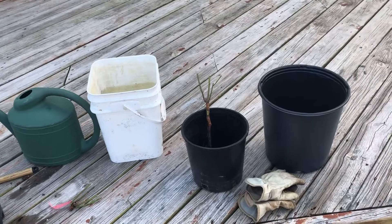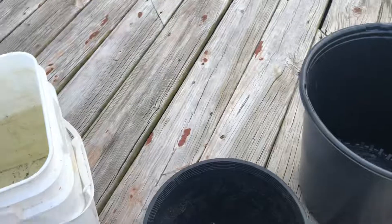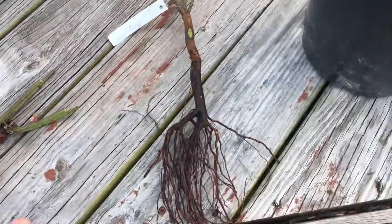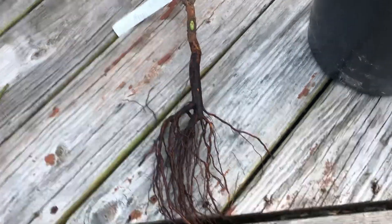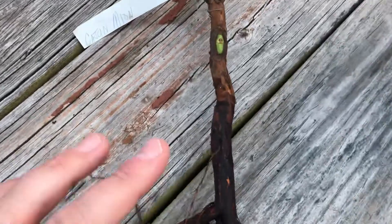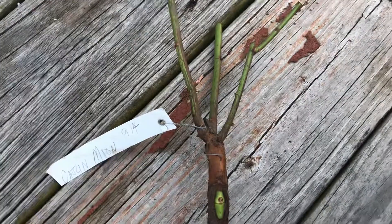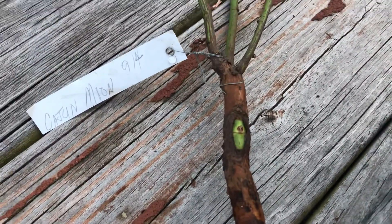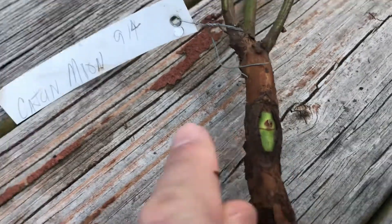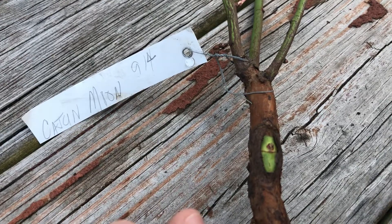Steve Singer sells these at wiroses.com. They arrive grafted onto multiflora rootstock. The root system you see there is multiflora, the shank of the rose is multiflora, and the top of the rose is multiflora. The only thing that's not multiflora — if you look really carefully — that bud eye is the variety you want. In this case, Cajun Moon, and Steve grafted this last September.